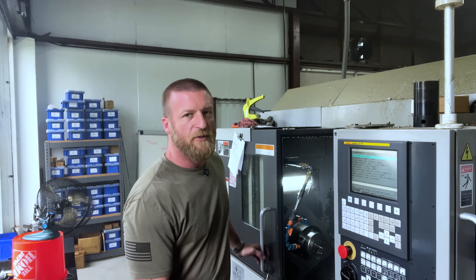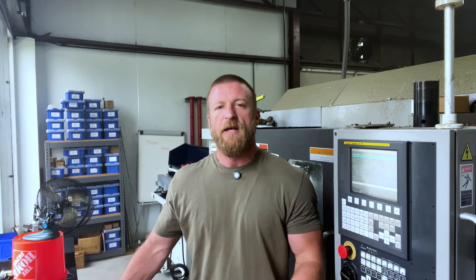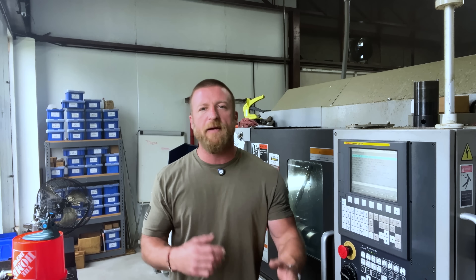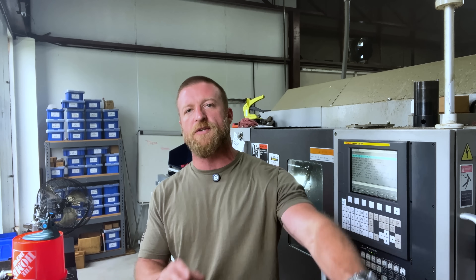Speeds: how fast are you running your spindle? What's your RPM, or more specifically, your SFM — surface footage per minute? What's your feed? How fast are you feeding your tool? A proper understanding of speeds and feeds can take you from slamming your face against the machine to a shop hero that everyone looks to for help — from battling chips and battling tool life on a daily basis to having a smooth running job.